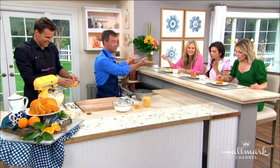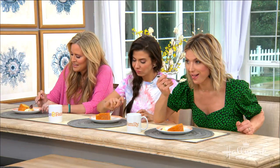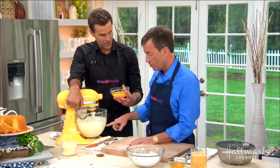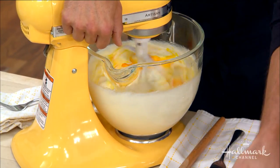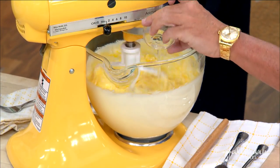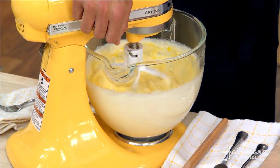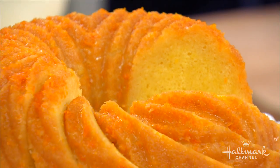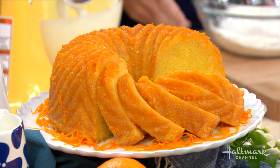Everything had to be at room temperature — that's key. We're going to add the dry ingredients just a little bit at a time, like this. We're not splash masters here — no splashing! Just a little bit at a time, because you don't want to beat the batter too much.